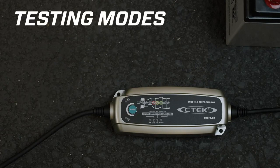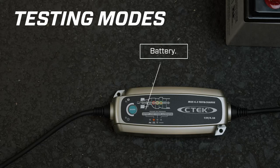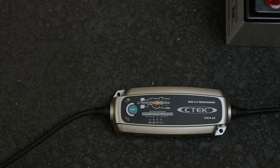To access the test programs, press the mode button to move between battery — which shows you your battery's charge level — start power, which monitors the battery's output while you're cranking the engine, or alternator, which tells you if your charging system is charging the battery correctly. In these modes, the MUS 4.3 Test and Charge doesn't need to be plugged into a power outlet.